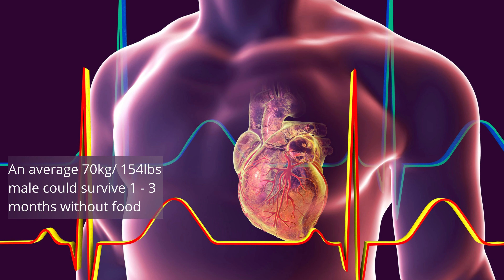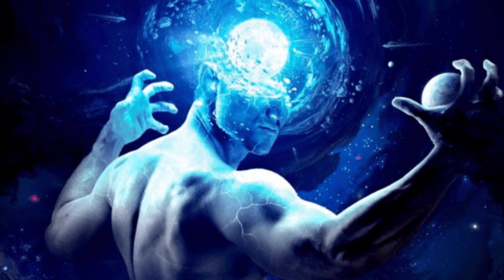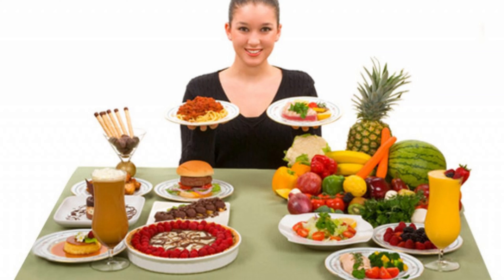Will you starve to death if you don't eat for 24 hours? Definitely not. An average 70kg (154lb) male could survive 1 to 3 months without food, simply drinking water. From an evolutionary perspective, humans would typically go days without food, often hunting on an empty stomach. Semi-starved animals with enhanced brain function and energy would be more likely to find food and survive — it's just how we evolved. Eating only when food is present, maybe once a day or once every few days. It is not natural for us to have 6 small meals a day — that's a real fad that is actually making us fat and sick.